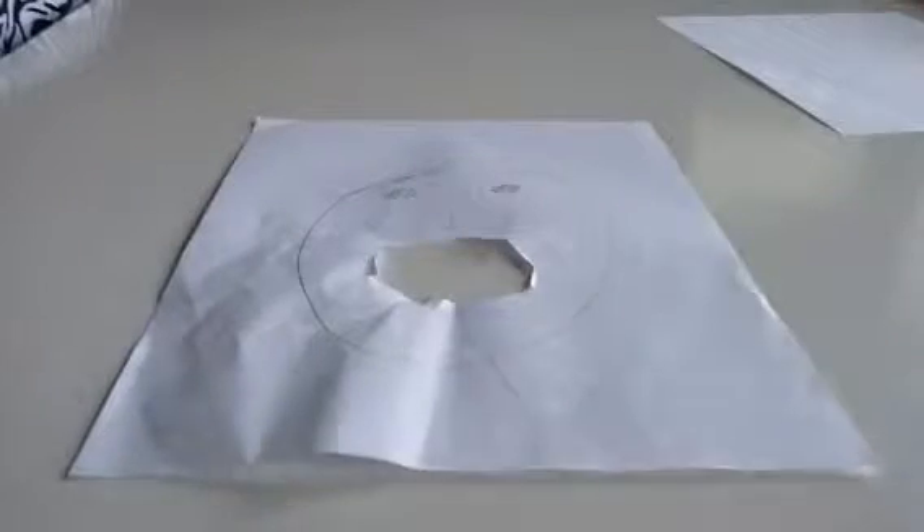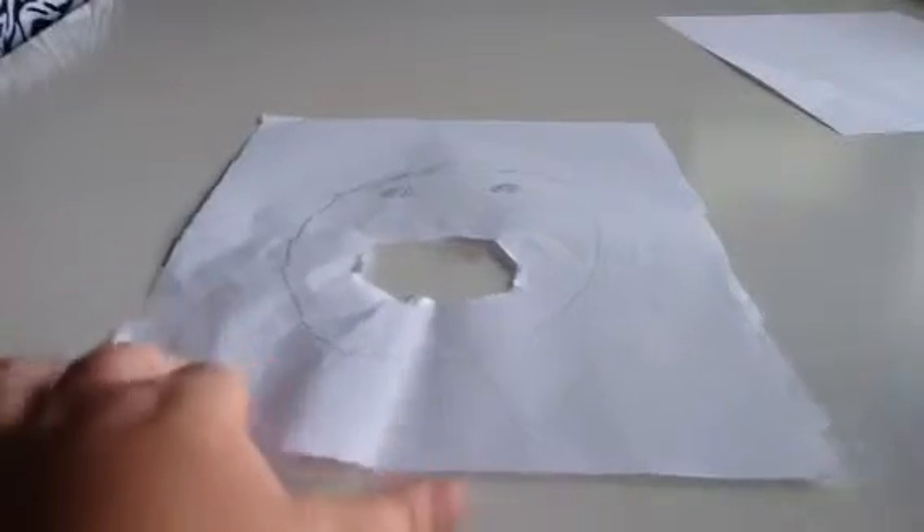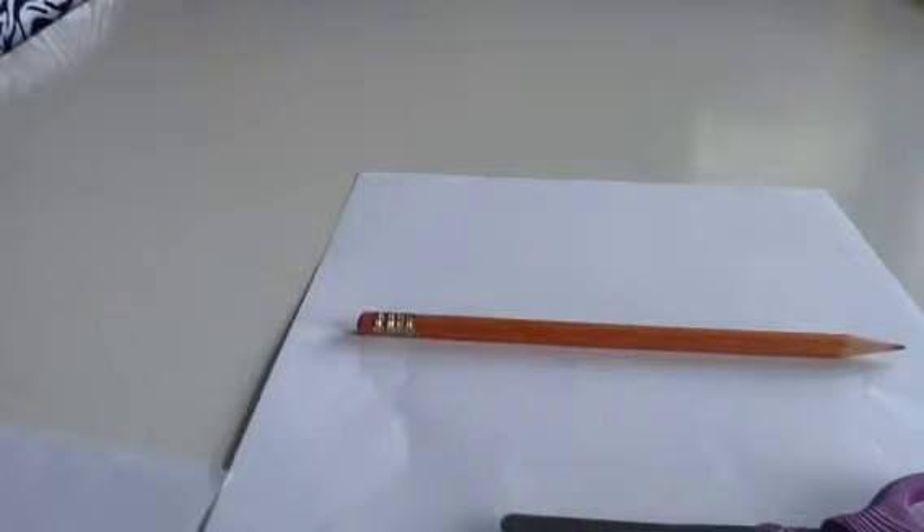Hi, I am Jackson Reed. I want to show you how you can make one of these. You first need a paper and a scissors and a pencil — or a color pencil if you want to. But I want to do mine just in a pencil way.